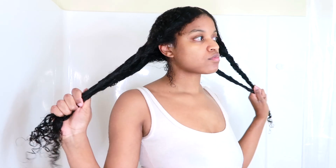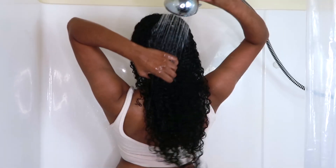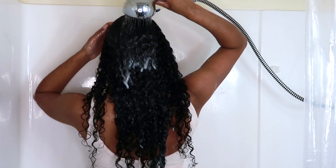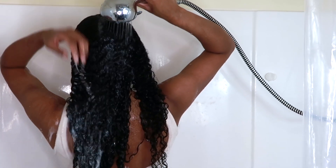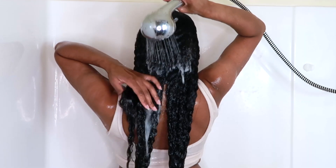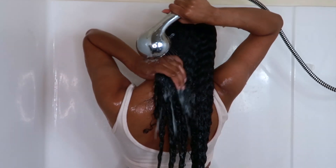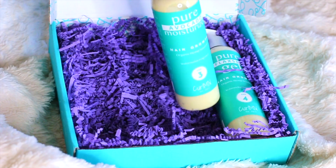I twisted my hair to get it out of the way, then took those twists out and washed out the conditioner. My hair felt really soft afterward. It really does help to have very moisturizing products like this, because having hydrating products during the winter time will benefit your hair in so many ways.